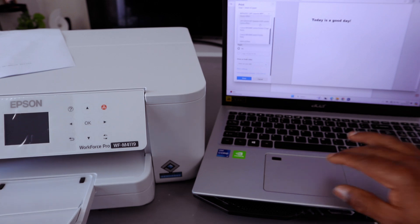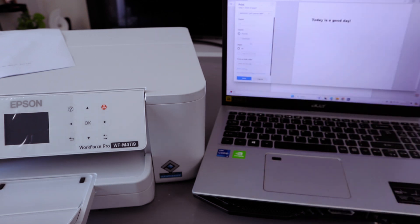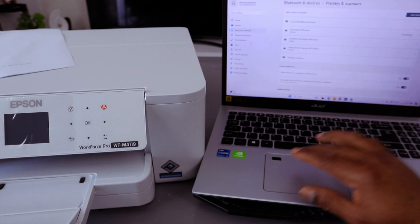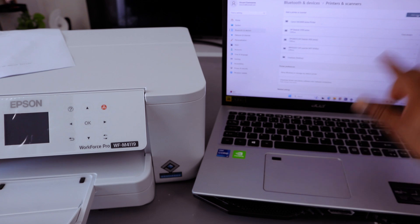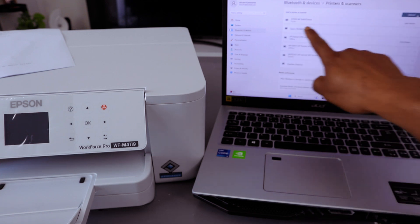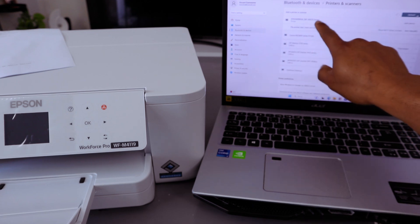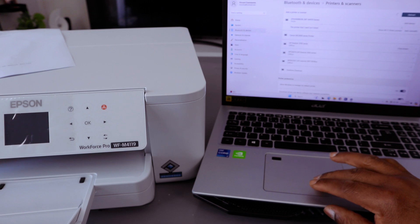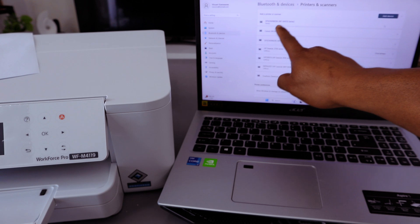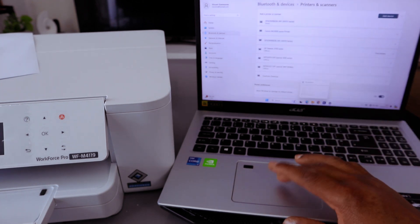If you cannot find the printer in the list, select Add a Printer — it will take you to Settings. Select Add a Printer at the top and it will start looking for available printers. Here we go — Epson WorkForce WF-M4119 appears. Select Add Device and it will connect. The printer is now ready.